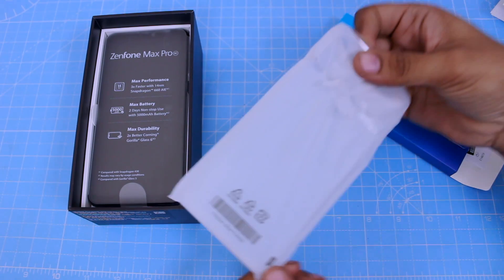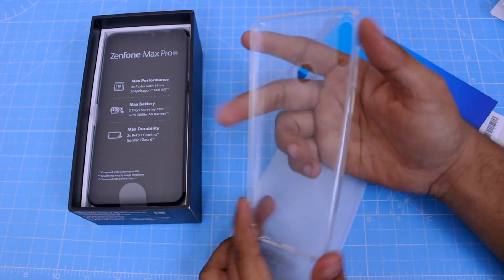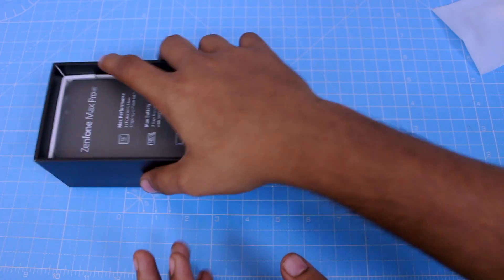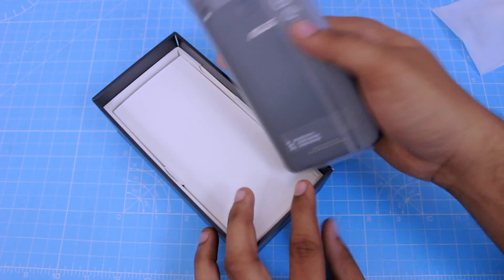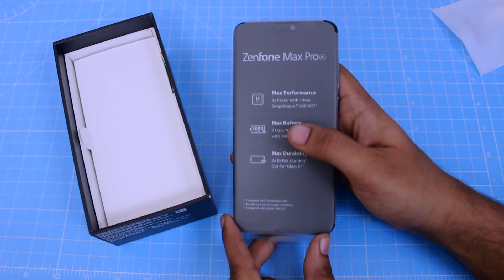The case is in the package. Let's see how the phone fits in the case. For comparison, some brands give a cheap case, but here we get a nicer case. There are also specific specifications listed in the box, so we can start using the phone.